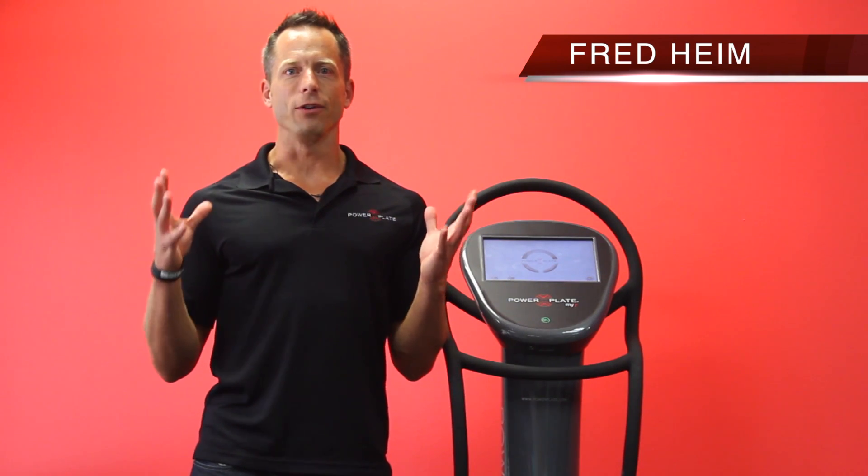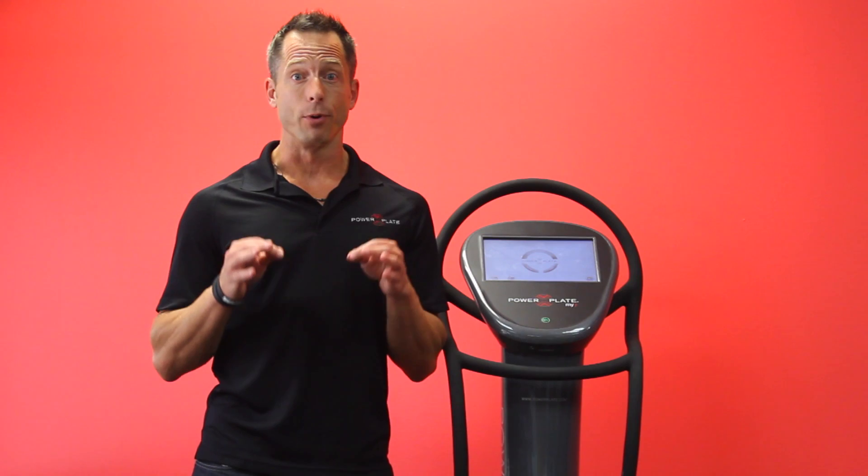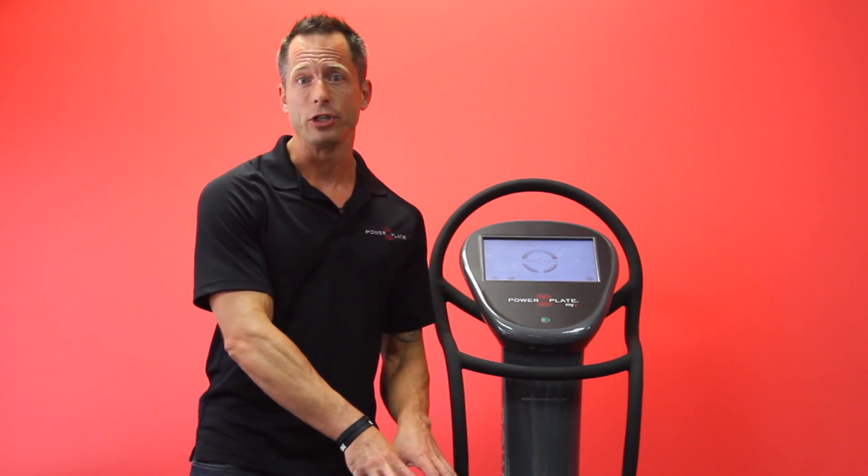Hi there. I'm Fred Heim here at PowerPlate America's headquarters in Irvine, California, and I'm going to talk to you today about vertical jump performance and how it can be enhanced through using whole body vibration on a Power Plate machine.